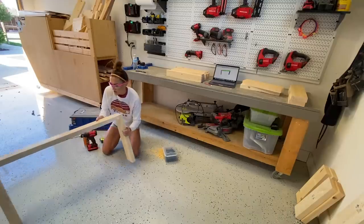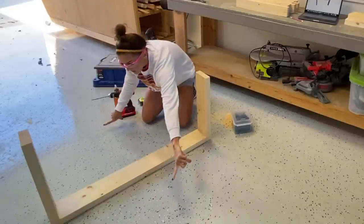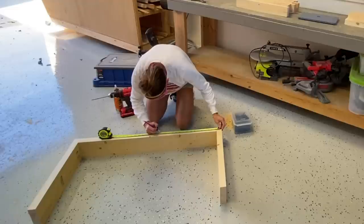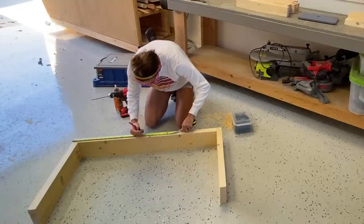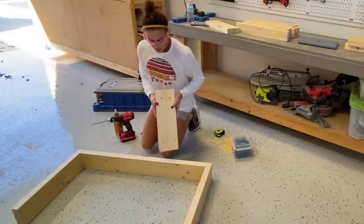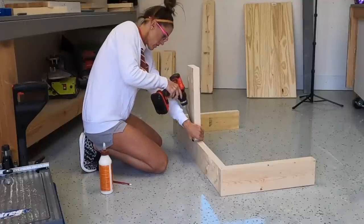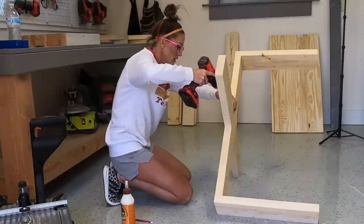This is the first part of the base — pocket holes face down — and then we're going to have the two short runners coming this way with the legs on the side. I'm marking 17 and a quarter inches from the edge of the legs because that will be center for the short runners. Pocket holes face down, one-and-a-half-inch pocket holes into each end, attaching them to the long runner with two-and-a-half-inch pocket hole screws and wood glue.